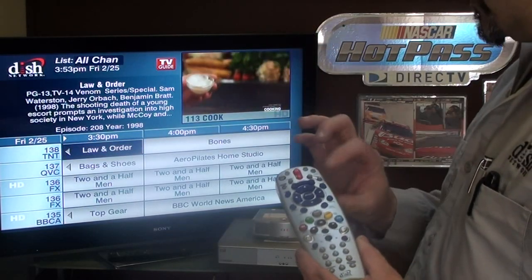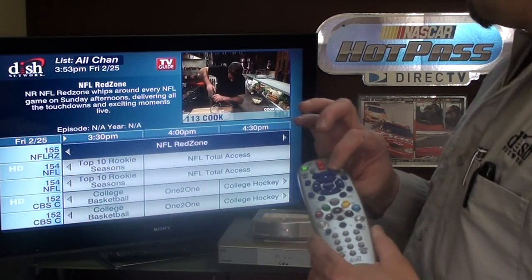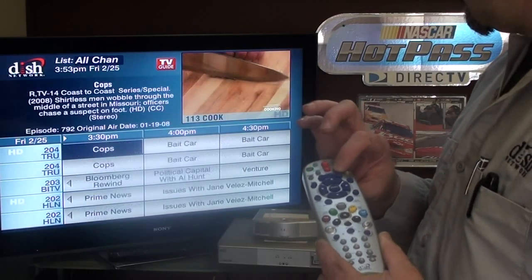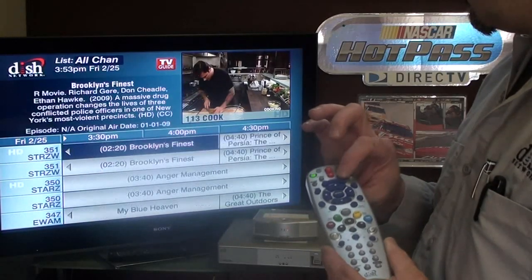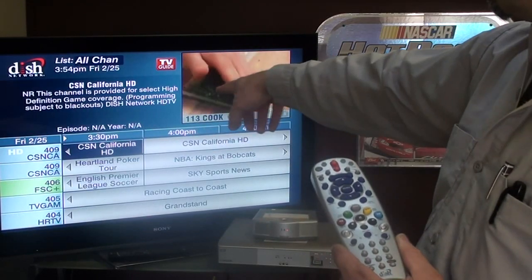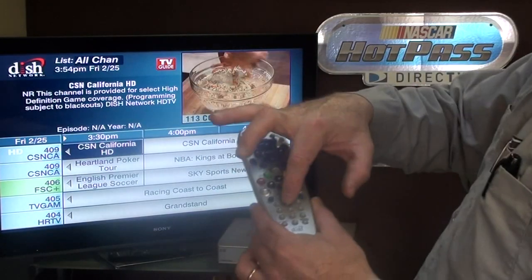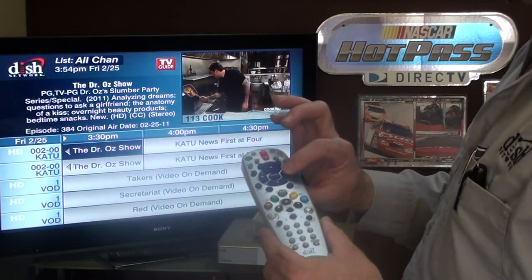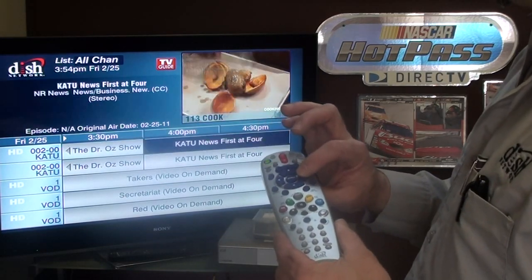If we go to all channels we'll have both HD and standard definition, and also be able to see things we don't have access to in our programming package. If there's something not in your package it will be either green or red on the left. In the guide you can push a number — I push 2, it takes me to 2 — or arrow right to see what's on later, or arrow left to come back to now.